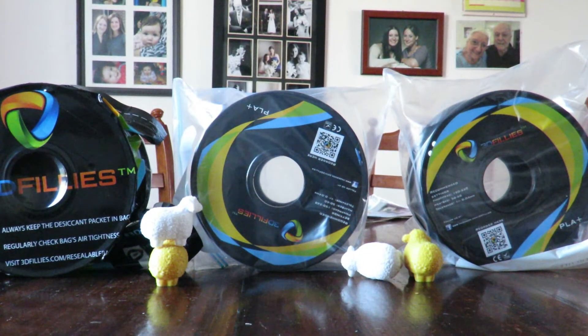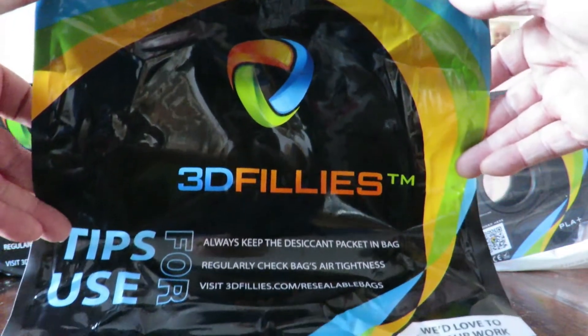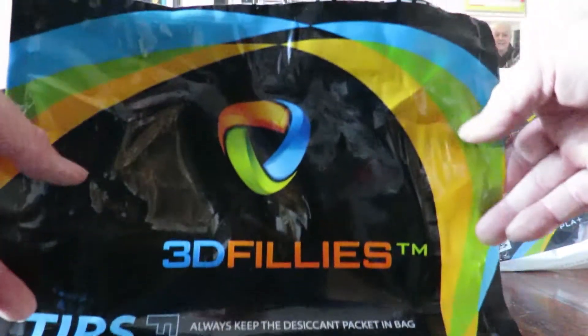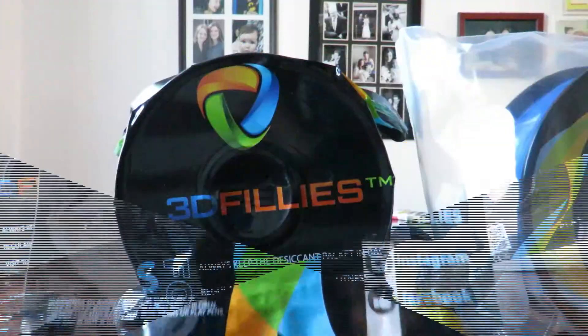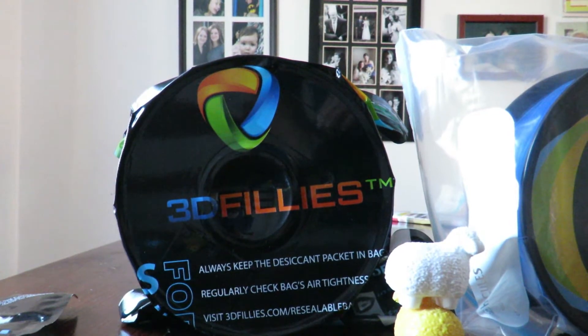Good day! Today we're having a quick look at 3D Fillies — a new PLA+ filament that's come out in Australia. It's a pretty impressive filament, but the packaging they've got is not so crash-hot, and I'll show you that in a minute. There we are — 3D Fillies, the new PLA+.